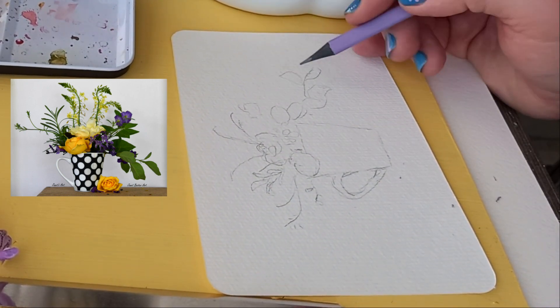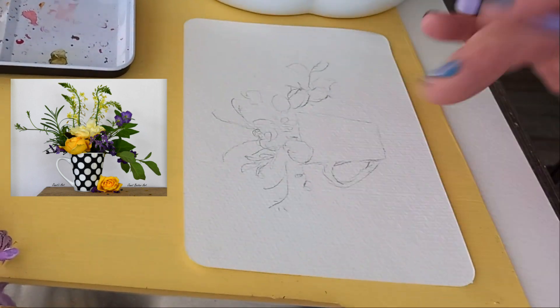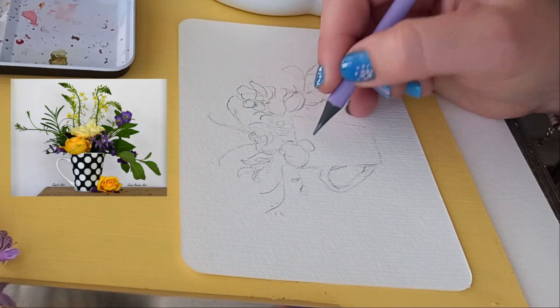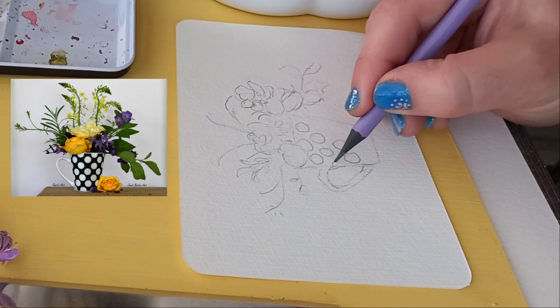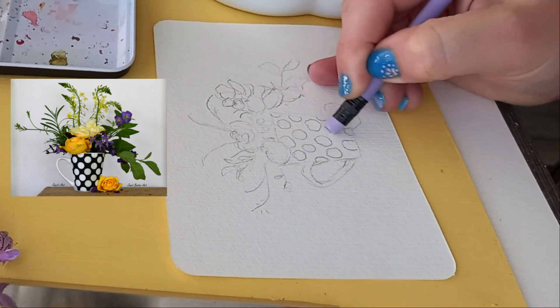If you are new to my channel, I'm Janette Bester, a South African artist. I love nature and flowers and of course to observe and paint what I see. So a warm welcome to my art studio. You will see the photo I inserted on the screen of the cup of flowers that I sketch from and painted.